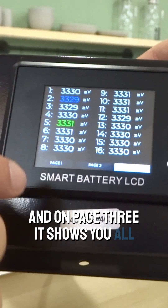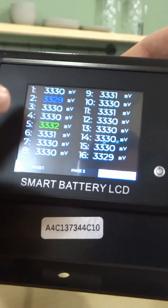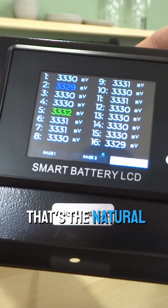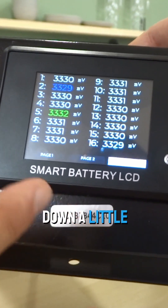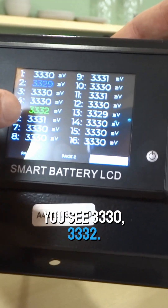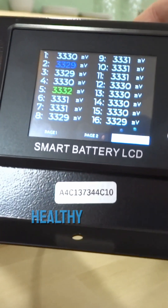On page three, it shows you all the voltages in millivolts for all 16 cells in the battery. These cells typically balance each other out — that's the natural state. They do fluctuate and you'll see them go up and down a little bit. For the majority, they're all about the same — you see 3330, 3332 — so they're within one or two millivolts of each other. That's a healthy battery.